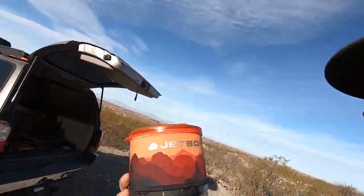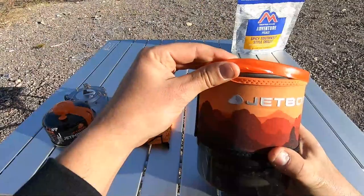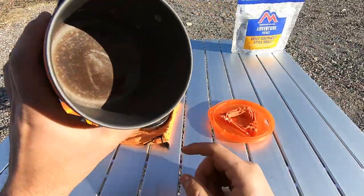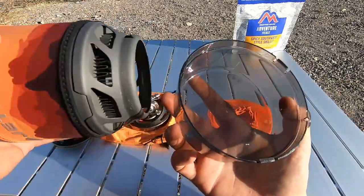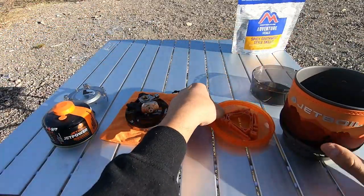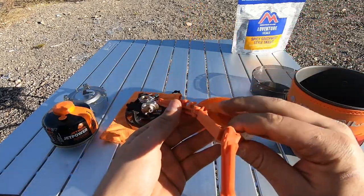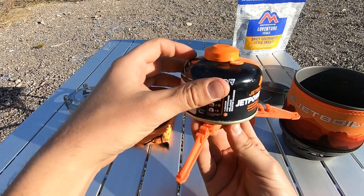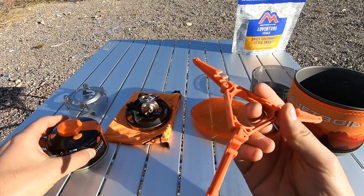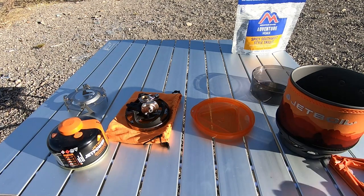This thing is so cool. I can't wait to show you guys how it works and it should be a pretty short video. It boils water very quickly — as well as milk, though I wouldn't suggest it; I burned some milk in there. It's got a measuring cup on the bottom, and it comes with a little stand for your isobutane propane mixture tank. You can clip it in and set it up, which is great because I like options.